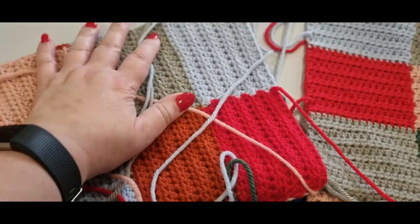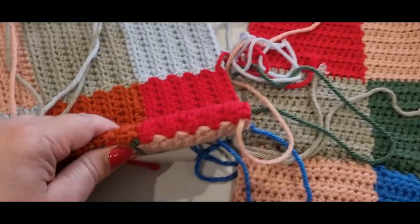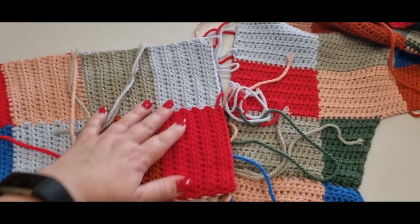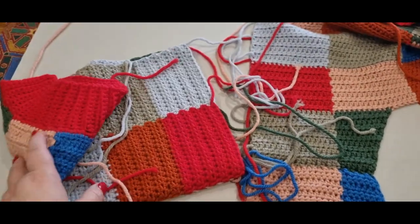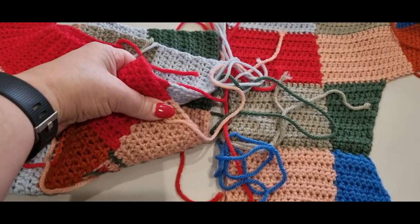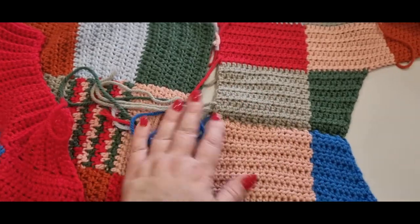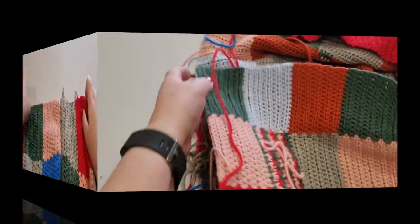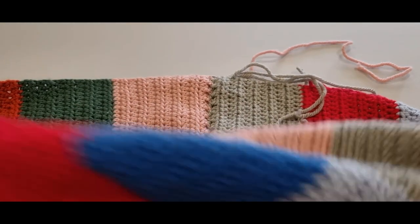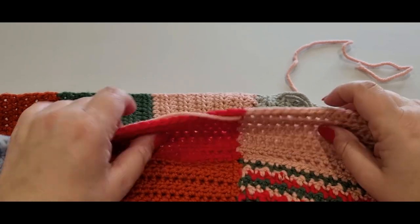Open up your piece with the right side facing you. Grab your sleeve, open it up to the right side, fold it in half, and find the center. My center lands right in between two of my colors — two on one side, two on the other. Some of you may have the extra square so your center will land in the middle. Just find the center and make it as neat as possible, bringing the right side facing you.